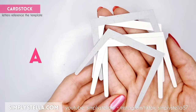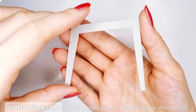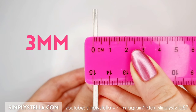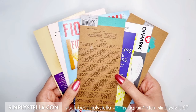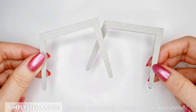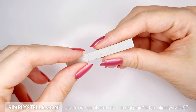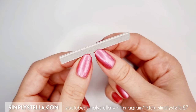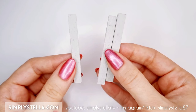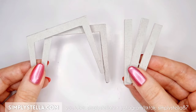Cut this part of the template four or five times and stack all these layers together. The resulting piece should measure around 3mm in thickness and, as usual, I suggest using cardstock from old packagings for this. Repeat this step to make another identical piece, then cut this part three or four times and glue all the layers together. Repeat the same process to make two additional pieces, all approximately 2mm thick. At this point, we should have all these elements.